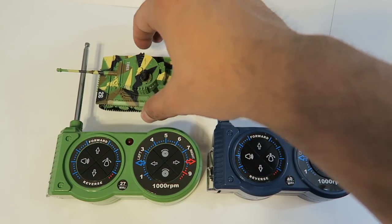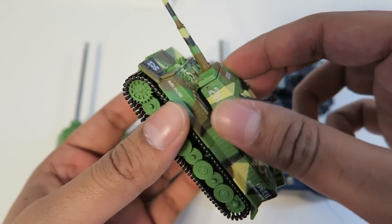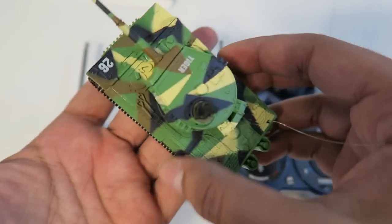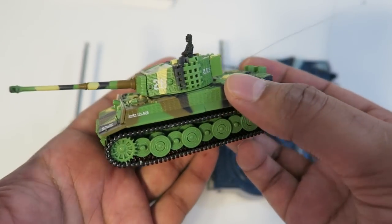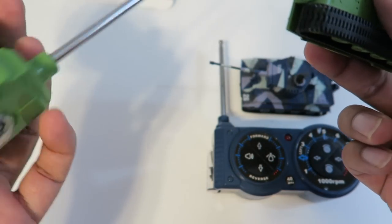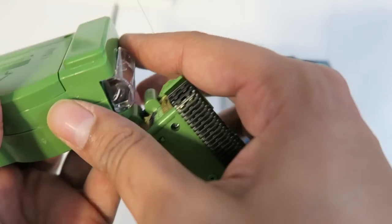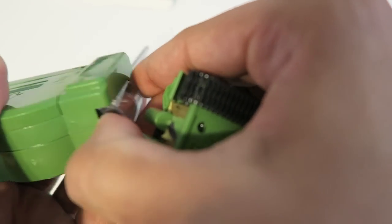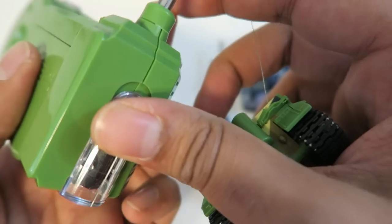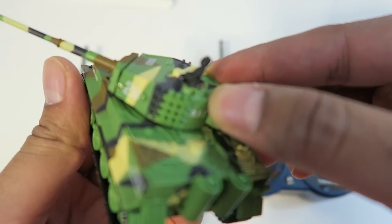These are our two tanks and right away I can tell you the quality on these is actually very nice. Especially for the size — they're very, very small. It does look like these are rechargeable. You put batteries in here, and on the side there's a cable that comes out which you can use to charge the tank directly. So let's go ahead and charge them up and try these out.